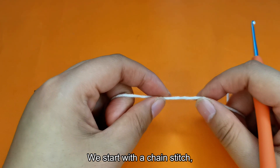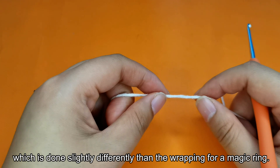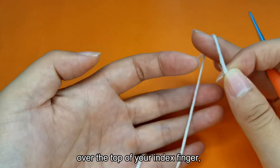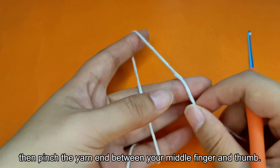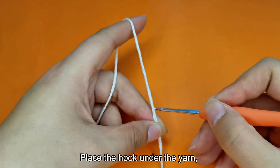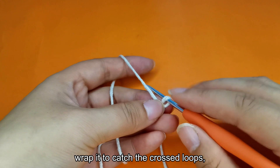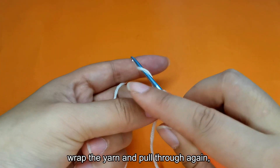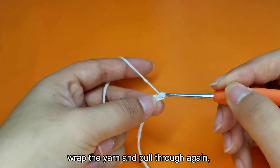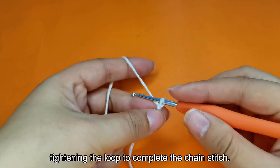We start with a chain stitch, which is done slightly differently than the wrapping for a magic ring. Wrap the yarn around your little finger, over the top of your index finger, then pinch the yarn end between your middle finger and thumb. Place the hook under the yarn and wrap it to catch the crossed loops. Wrap the yarn and pull through again, tightening the loop to complete the chain stitch.